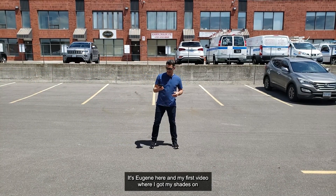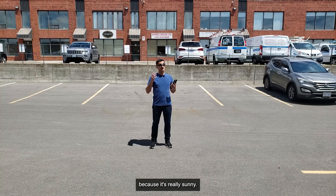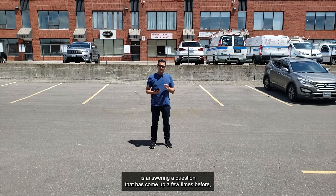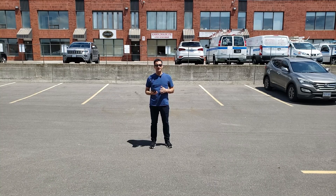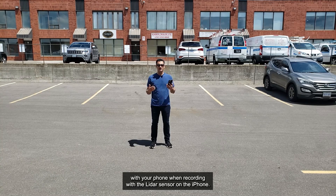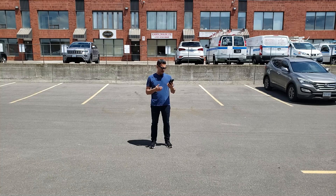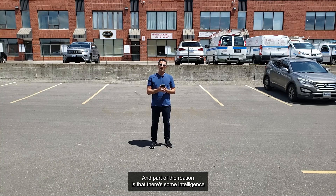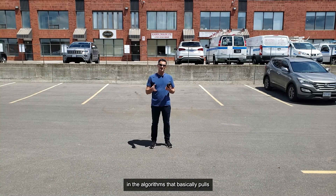Hey everybody, it's Eugene here in my first video where I've got my shades on because it's really sunny, so to avoid crying I'm going to keep these on. Today I'm going to be answering a question that has come up a few times: whether or not you should be using a gimbal or a stabilizer with your phone when recording with the LiDAR sensor on the iPhone. The shorter answer is right away no — not if you're using Recon 3D.